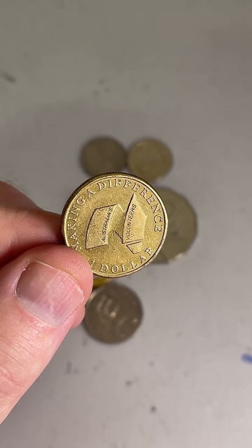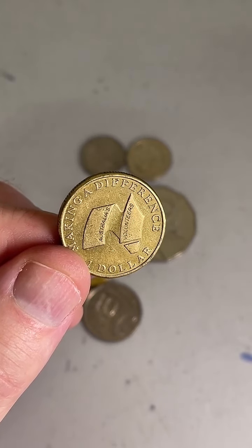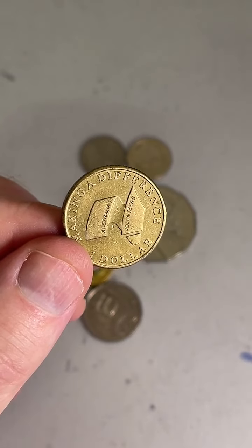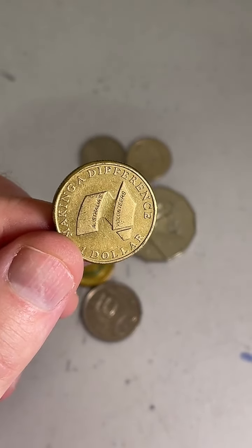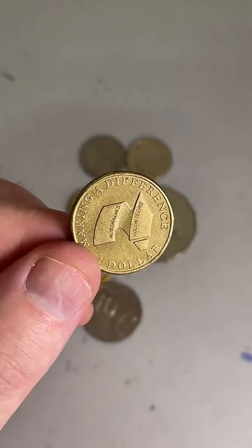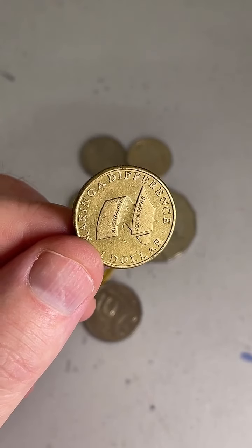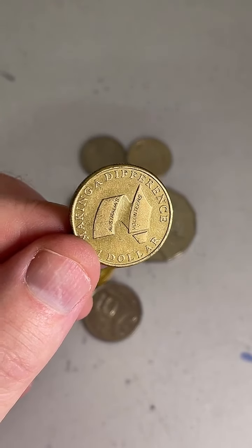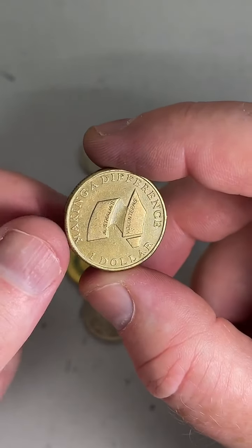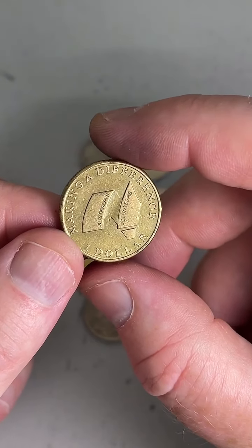How many coins do you have on your desk? I've got no idea. What are your plans for later today? Do a bit of reading, go to the post office, a bit of exercise, eat some food. What's the HH on the coin? The HH stands for Horst Hahn — the initials of the designer of that side of the coin.